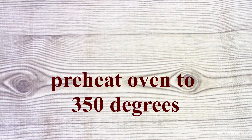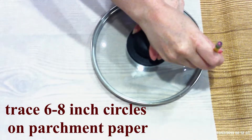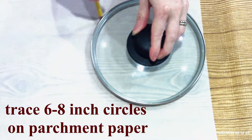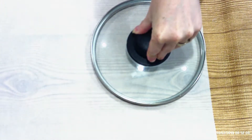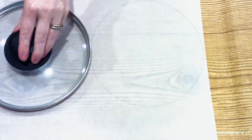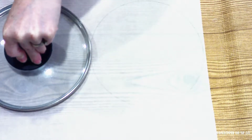Preheat your oven to 350 degrees. Line two to three large baking sheets with parchment paper. Use a lid or a medium bowl and trace two six to eight inch circles on the parchment paper.